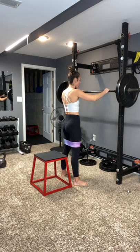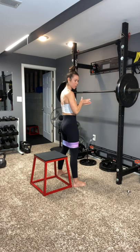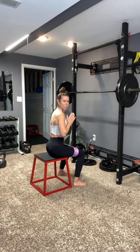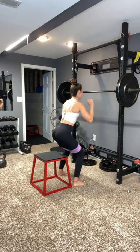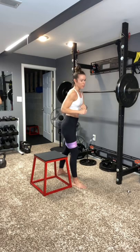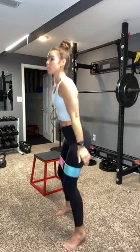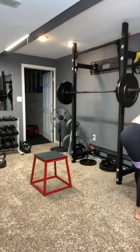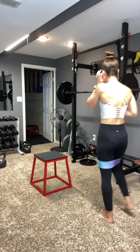With the barbell, I always have my step here just to give me a good stopping point for the distance I need to go down. I'm going to do a pulse and then a full range each time with my weight. Right after, I'm going to do pulsing squats for 30 seconds, then jump squats for 30, and then in and out for 30. I'm going to start my timer and here we go.